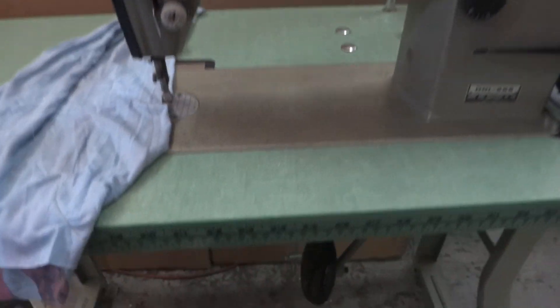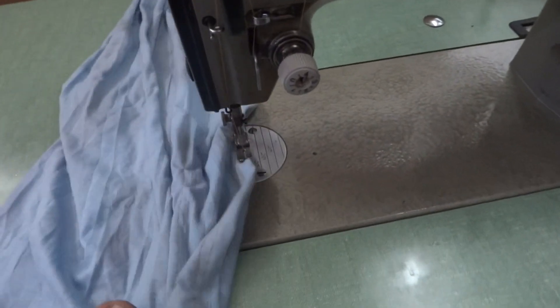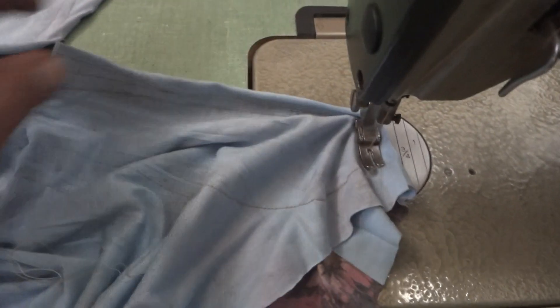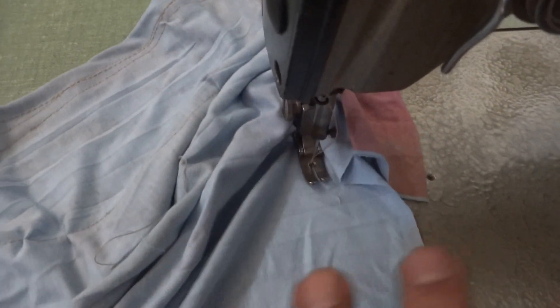We're going to demonstrate the machine for you. The sound of the engine is on already and you can see the motors running. Here's a stitch — all very smooth and very nice.